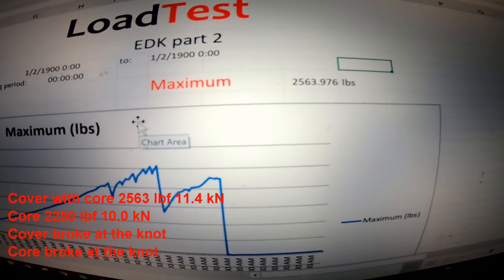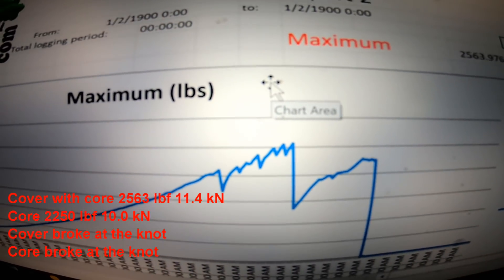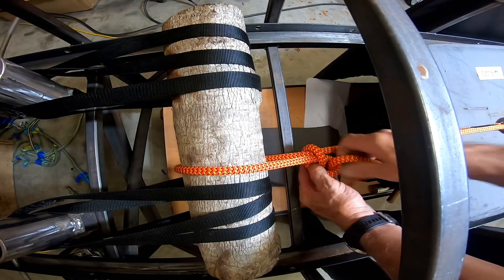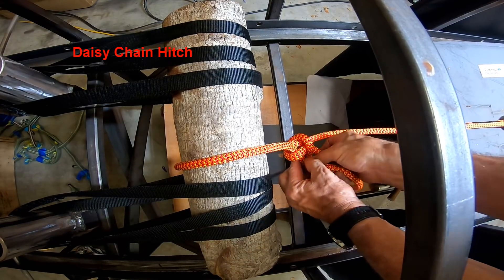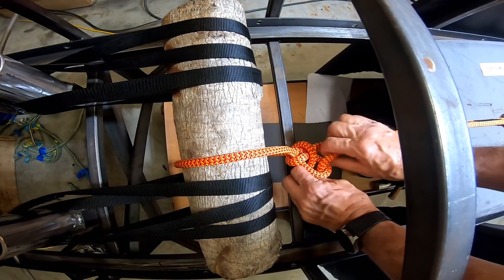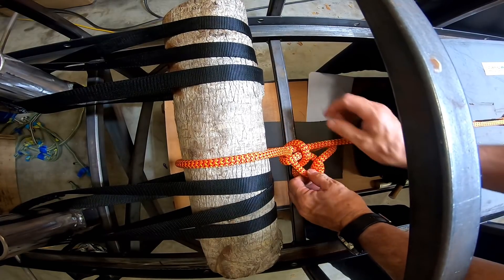There's the overhand — 2563 pounds, and that's what it looks like. And if you do a full turn, you end up with a crossover, kind of like you'd see with a running bowline.